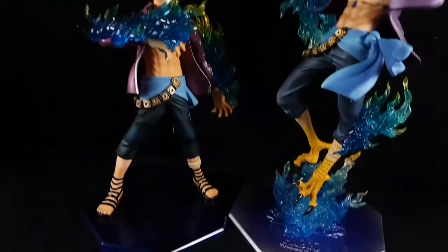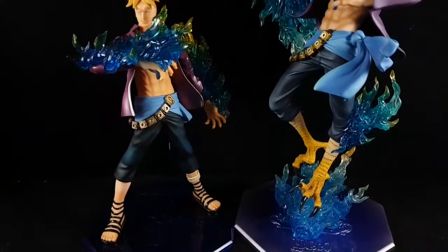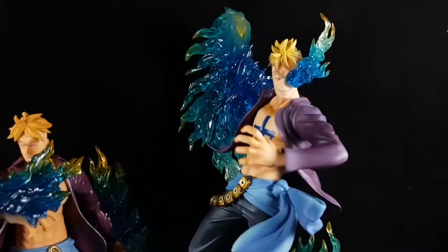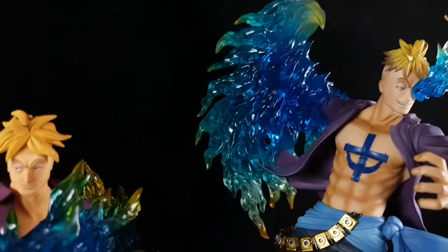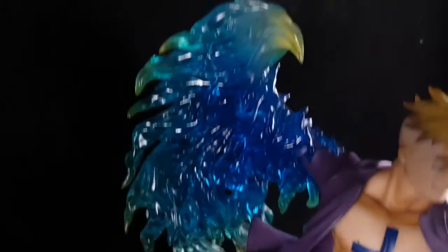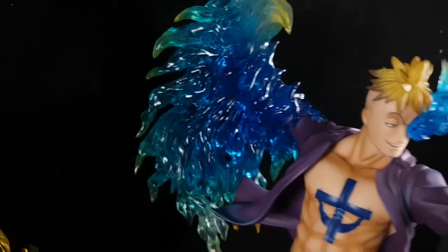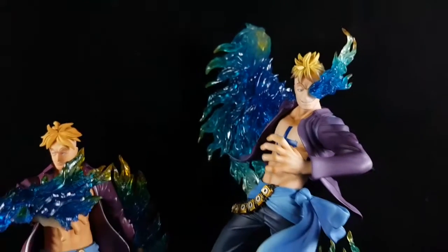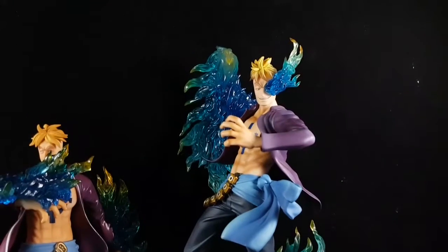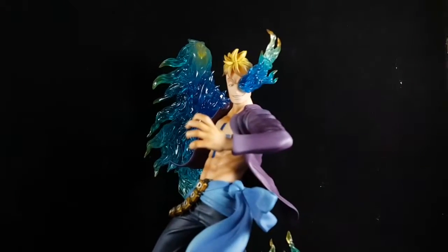Here's the POP DX for comparison — he's small compared to the POP M.A.S., which has more detail, and the flame looks really cool. I hope they make a M.A.S. version of Ace with his devil fruit power — that would be cool.